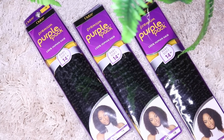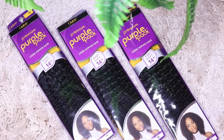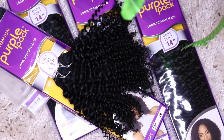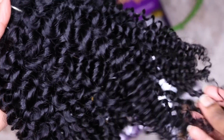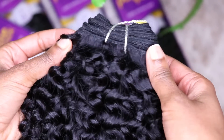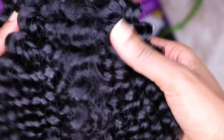I asked you guys on Instagram if you can guess what hair this was, and shout out to the two people who guessed it right. It is weaving hair and I did a sew-in. It's the Outre Premium Purple Pack in Baby Soft, in the length 14 inches. This is 100% human hair and my favorite part about it is the ends — they're so luscious and so realistic.